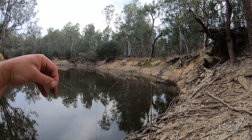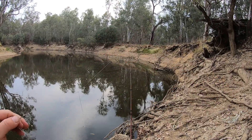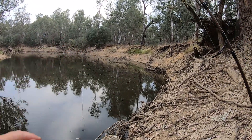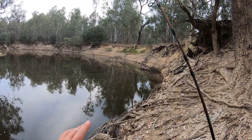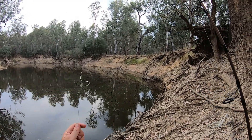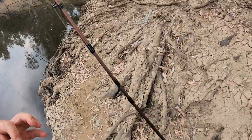You just poke the end of the loop through the hook, hook it over the point, and pull it all tight. The difference this time is I've got the loop quite a bit higher than the sinker — that's because yabbies, if they can get to the bottom, will bury themselves in the mud or hide under a log. I want my yabby on display, out in the open where he can't hide, so there's more chance of a fish seeing him. So I've rigged up my paternoster rig a little bit higher than normal.